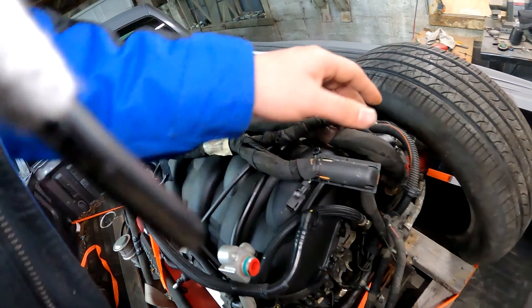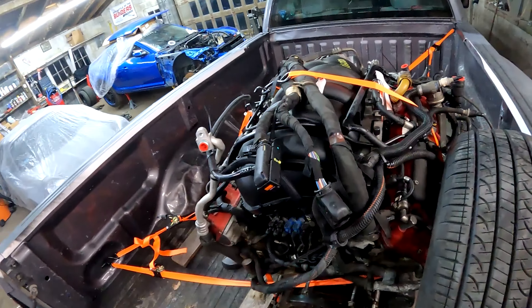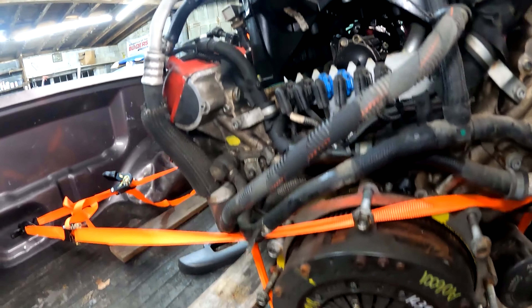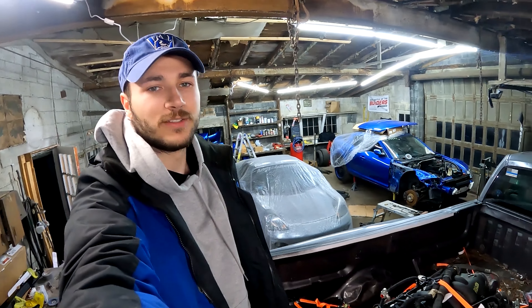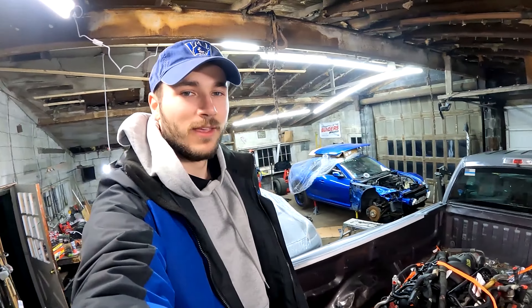Unfortunately we didn't get an ECU with it, but we'll figure that out — we'll probably have to run standalone, and we'll take a look at that once we get closer. You can see the clutch here and the flywheel, pretty straightforward. I'm super excited about this project, hope you guys are too. This is gonna be a one-of-one, same as the MR2 over there. I've never had a V8 before — this is gonna be my first ever experience with one. This is the SEMA 2022 build, and if you guys are excited let me know — I'll post updates on Instagram, Facebook, and other social media.